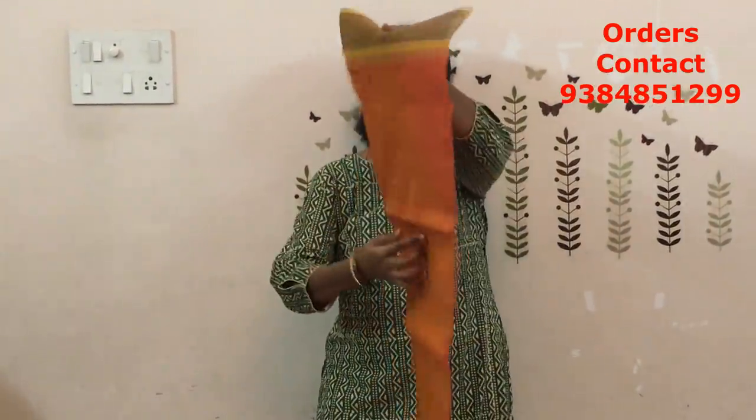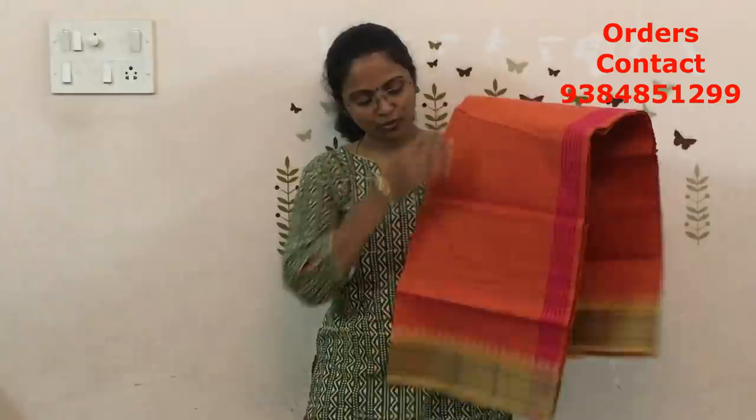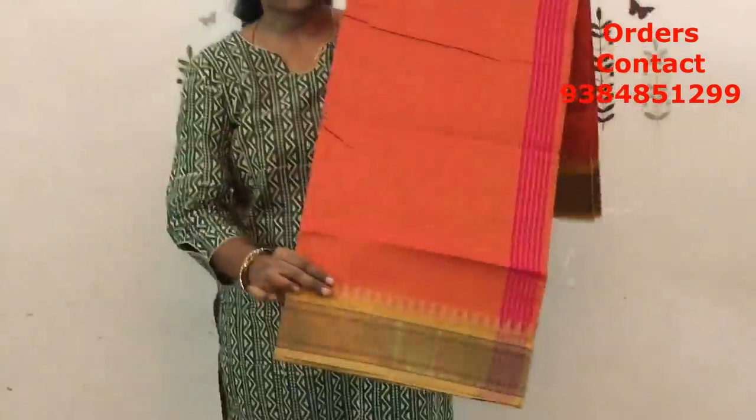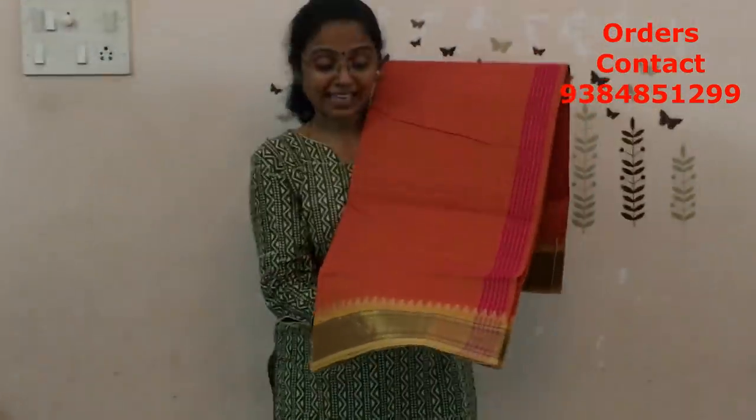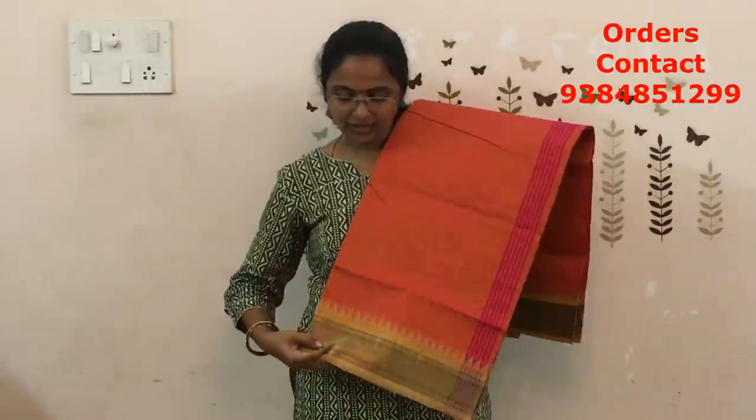The last in this lot is going to be a dual shade of orange-red mix. In that, the contrast border is in light beige color — a very different combination. You generally don't get these kinds of combinations in these patterns. Very very pretty, lovely, different combination. The price of this saree is ₹770.